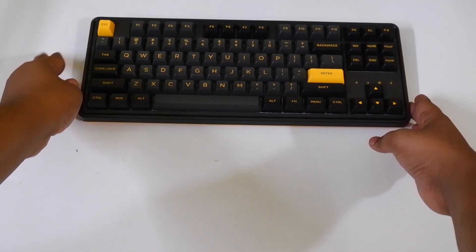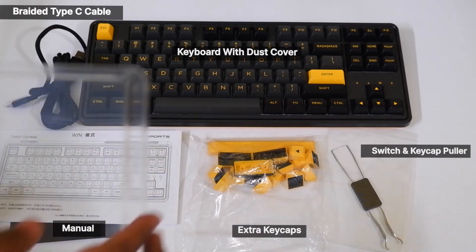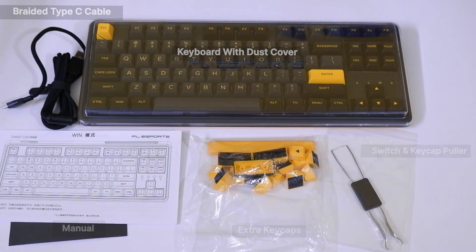In the box you'll be getting the usual items: a braided USB-C cable, a manual, an extra set of keycaps, a switch and keycap puller, and also a beautiful plastic dust cover.